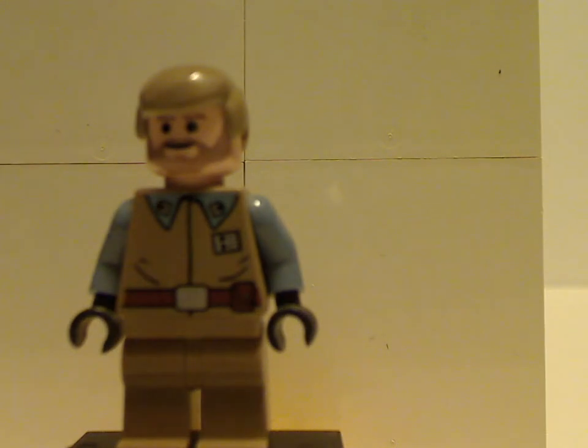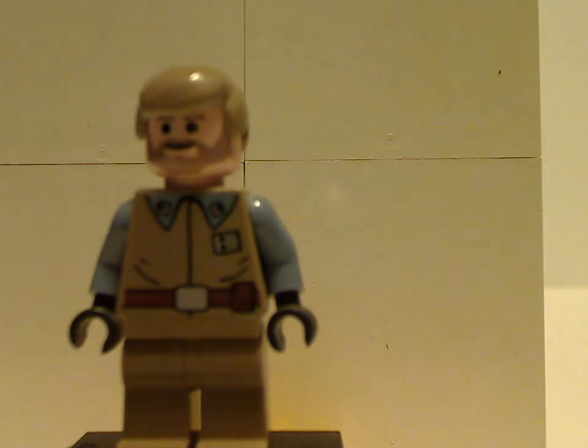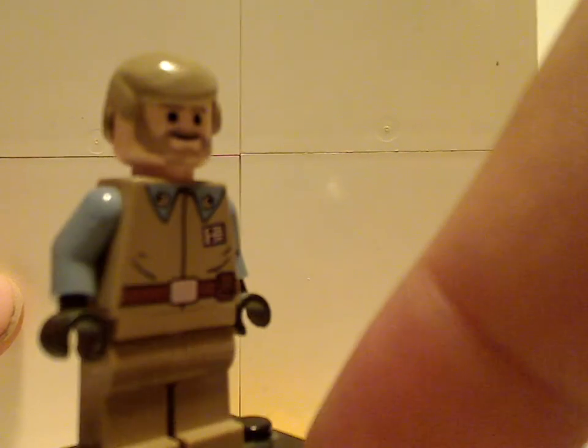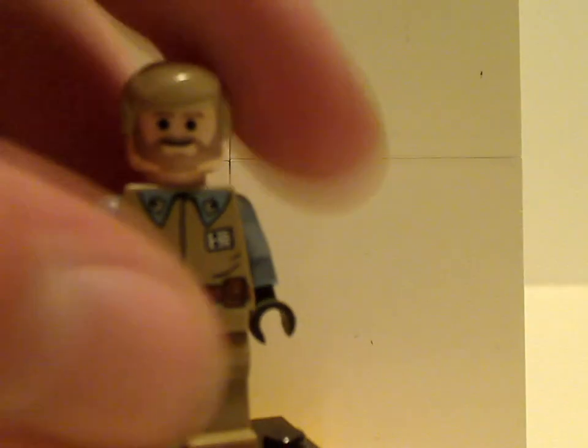Then we get a rebel technician or worker. It's the same deal for him, with the simple dots for pupils and eyes, and not at all any back printing or face printing, since it's capturing the earlier style.